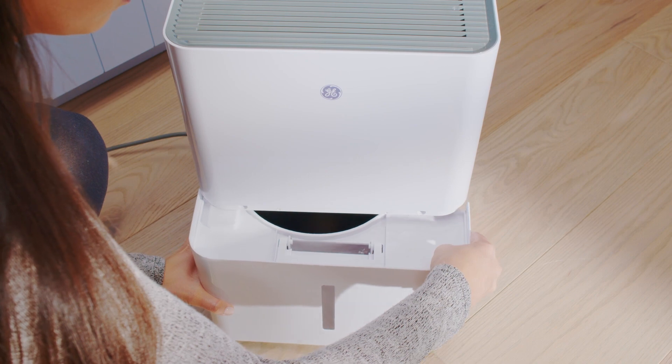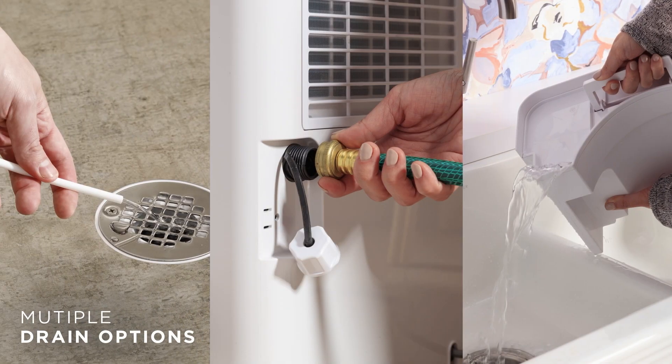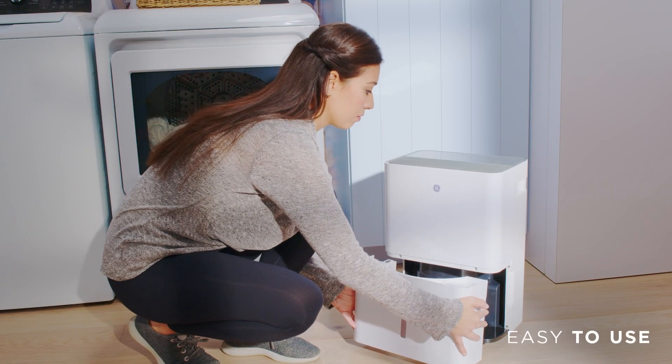Multiple drainage options, like the water collection bucket, external garden hose, or built-in pump, make the dehumidifiers easy to use.